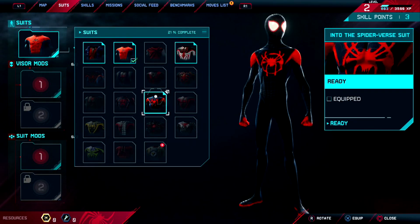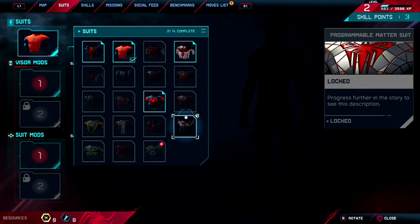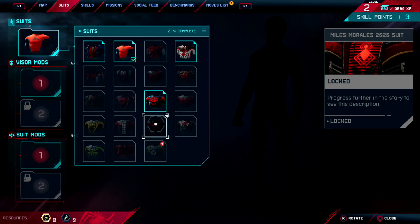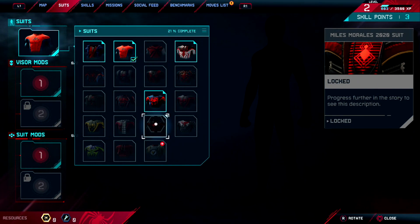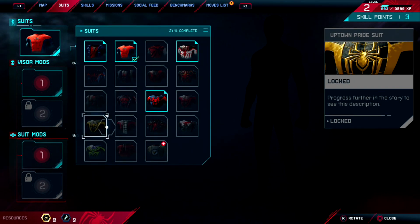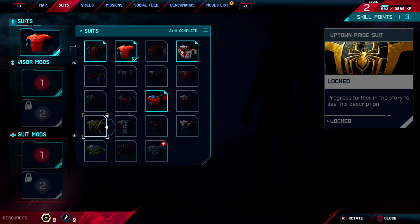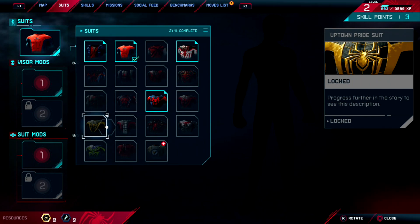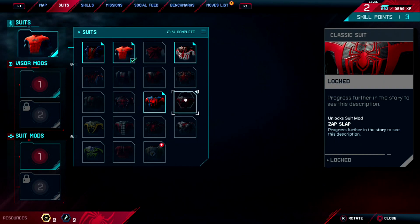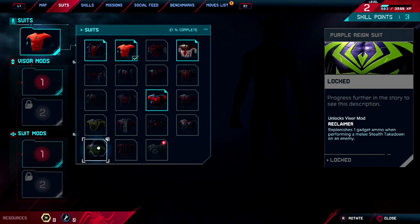Maybe switch to this one later on. Classic suit — okay, that's programmable matter suit, another metallic armor-looking suit. Miles Morales 2020 suit — this one is kind of like Daft Punk, right? Winter suit — really not impressed. Uptown Pride — this is some kind of community support movement suit, kind of exactly like the classic one but with different colors. A waste of a slot. Purple Rain — this kind of looks like an armor again.